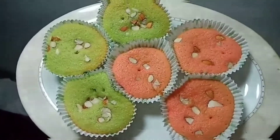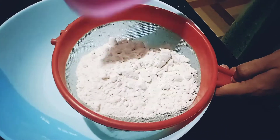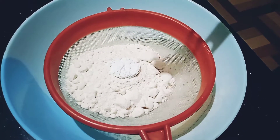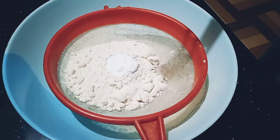First, I am going to add the cupcake ingredients. I am going to add 1 cup of maida, 1 tsp baking powder, 1 tsp baking soda, 1 tsp of salt.